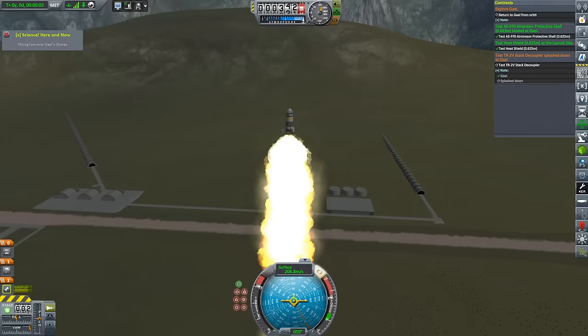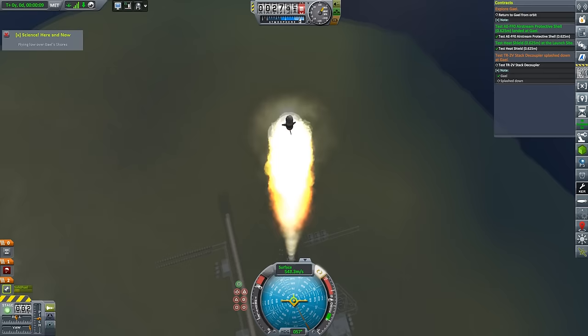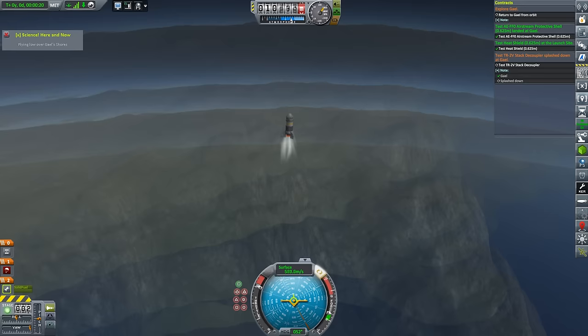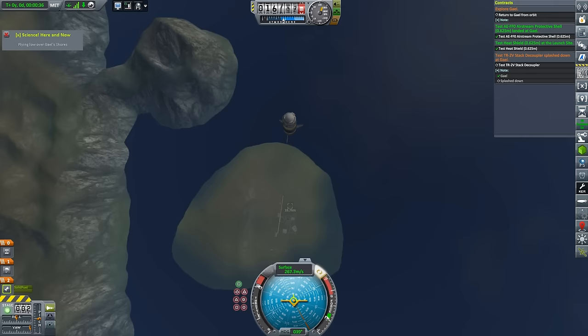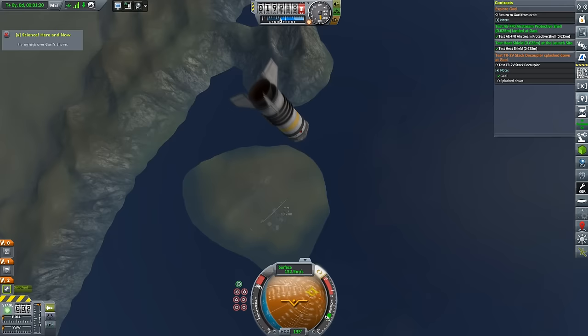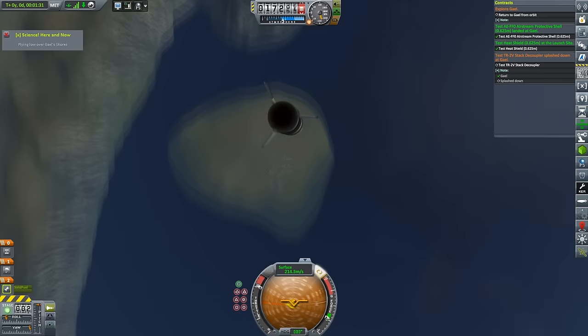And off we go, heading towards the heavens and not turning at all, despite my best efforts. Those wings are the Delta Deluxe winglets with their little tiny control surfaces, and apparently they are too tiny to do anything of consequence. I think I've moved about one degree off the vertical. So instead of heading out to the ocean to complete the third contract, we head off into the upper atmosphere. We've already collected that science data, so what else are we going to do?